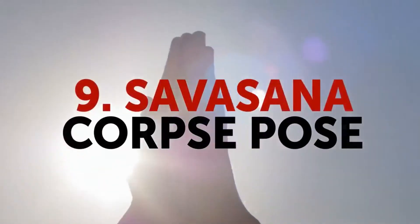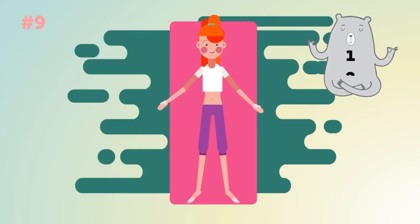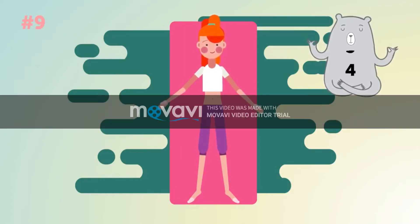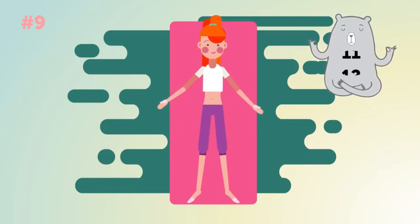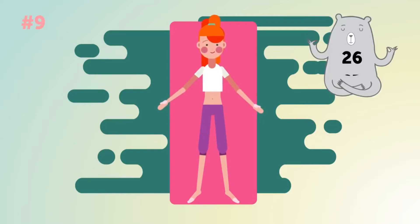Savasana, Corpse Pose. One minute starts now. Despite its simple appearance, Corpse Pose is believed to be the most difficult one. To do it correctly, you need to be able to relax your body fully.